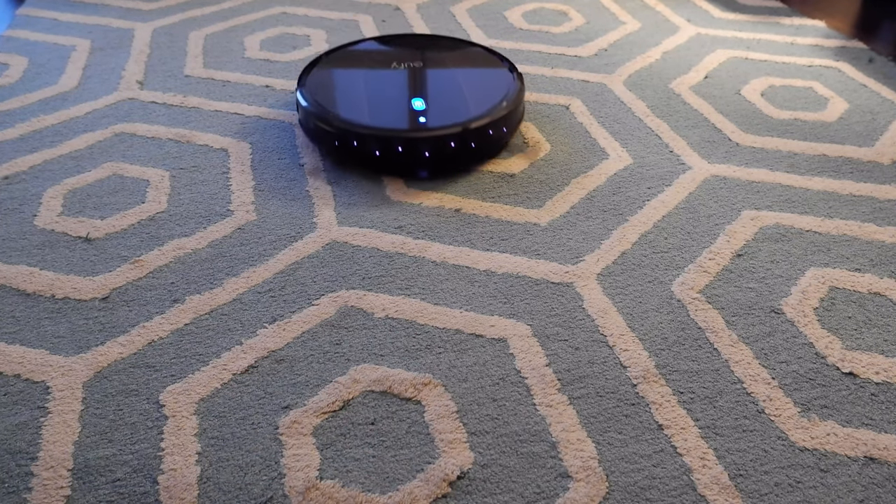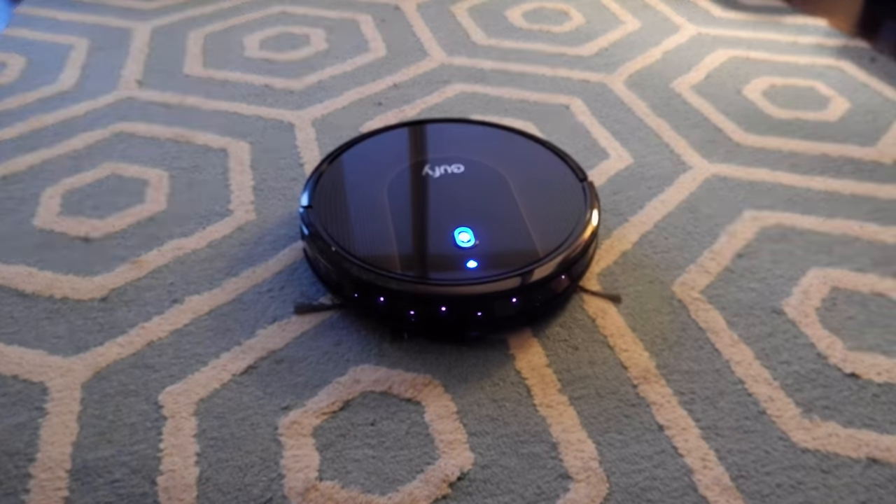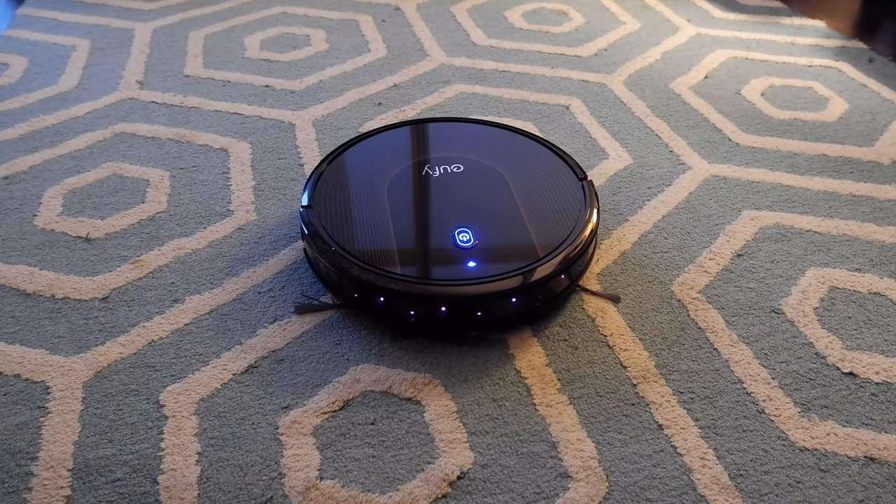I asked RoboVac to pause using a voice command: 'Ask RoboVac to pause.' And it responded: 'RoboVac, pausing cleaning session.'